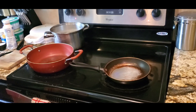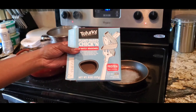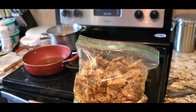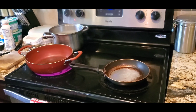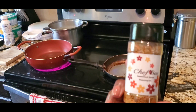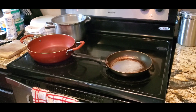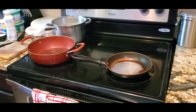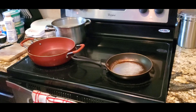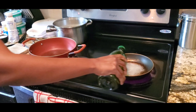Hey y'all, so today I decided to make rasta pasta with plant-based chicken. At the beginning of this recipe I started with my plant-based chicken — I marinated it for 20 minutes. I used two teaspoons of Walker's Wood jerk seasoning, and I also ordered a seasoning online from Chef Bae on Instagram. I put one teaspoon of Chef Bae seasoning and marinated the chicken for 20 minutes. Now I'm going to use this pan to sauté my chicken.